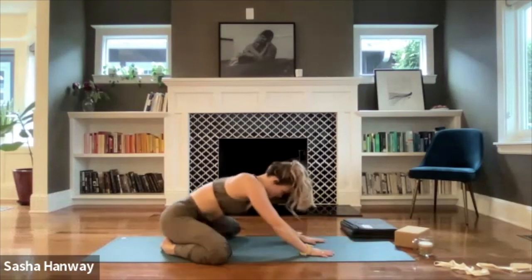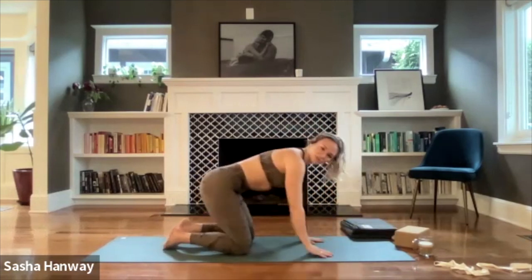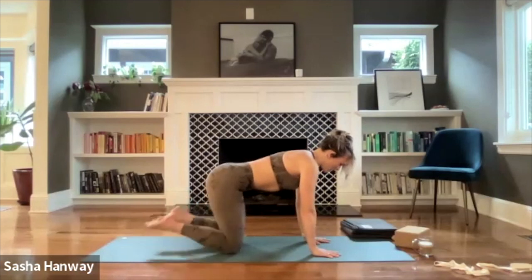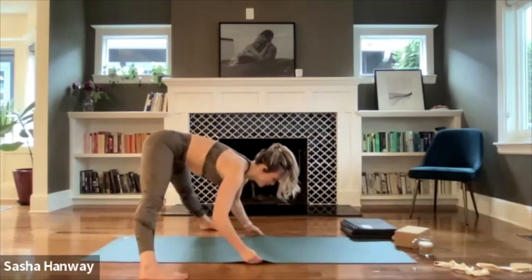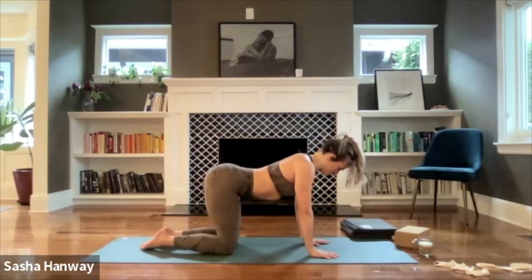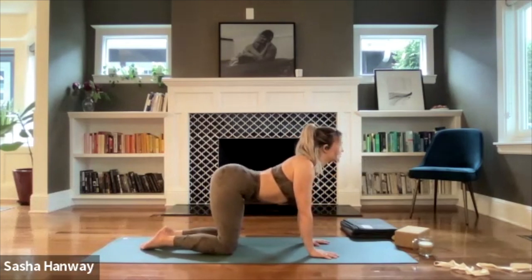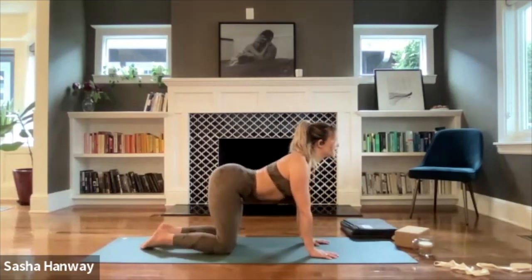Gently walk your hands back underneath the shoulders and rise to a tabletop position. Spread your fingertips wide, hug your belly up and in towards your spine, untuck the toes, stacking knees over your hips. Actively hug your belly button in — inhale, drop your belly for cow pose. Think about pulling your belly towards the ground, shoulder blades pull together, collarbones spread apart. Shift your chin forward and trace your gaze up towards the ceiling. Actively press through your pinkies, turning the soft spots of your elbows forward. Big inhale here.